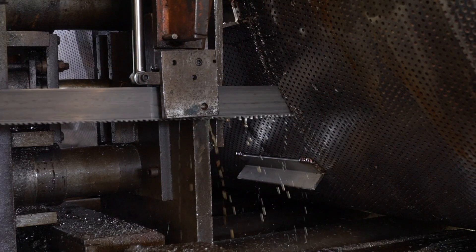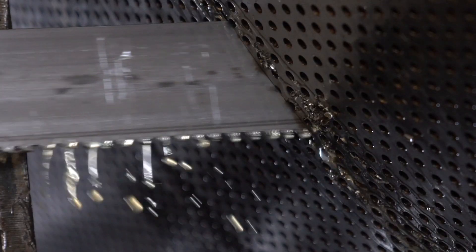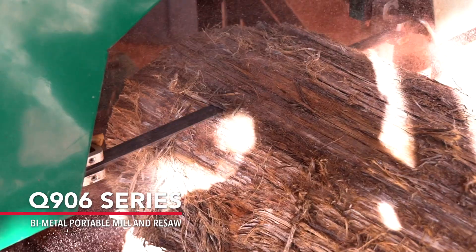It's the same quality material we put into our blades that are used to cut some of the toughest stainless steels at high production rates. The 906 blade is ideal for any wood, from hardwoods, softwoods, and exotic woods.